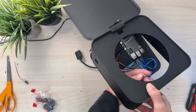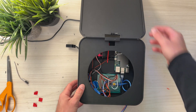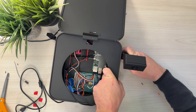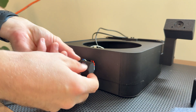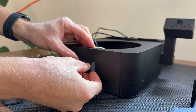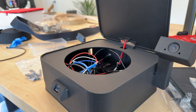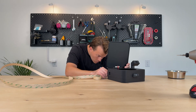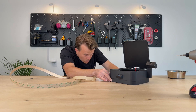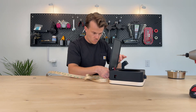I popped the shell over all the electronics and added the camera before attaching the time-of-flight sensor to the front. Both the time-of-flight sensor and the camera are angled strategically to get the best view of my dog as she approaches the bowl. I also added a unique touch by applying edge banding around the rim, giving it a nice wood accent along the bottom of the dog bowl.